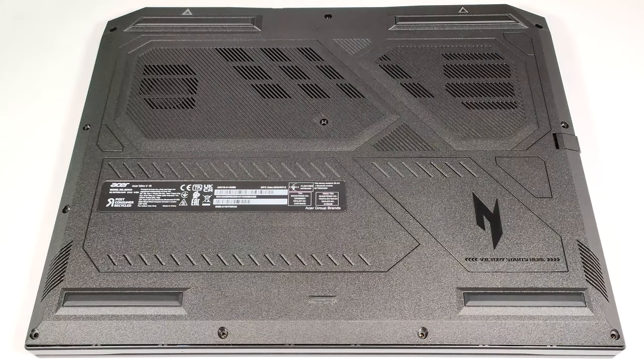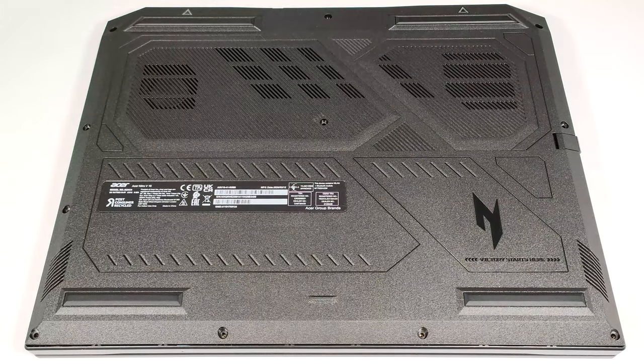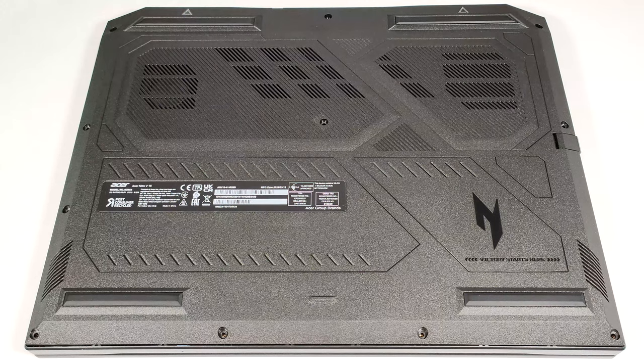Hello, this is Nick from Laptop Media, and today we will show you how to open the Acer Nitro V16, ANV16-41.